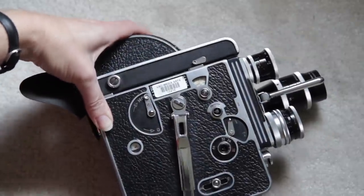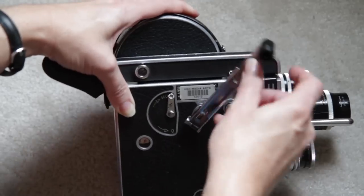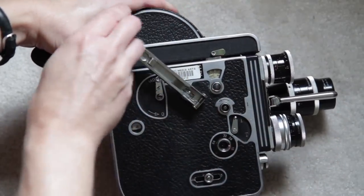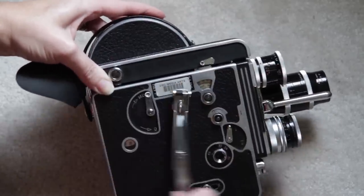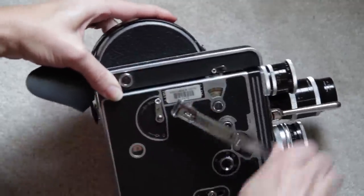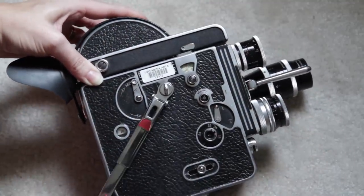This is the handle for winding. It's hooked in right there. We flip that up, and it engages right there, and then you wind it counterclockwise. You cannot break it. You cannot overwind it. So just go until it stops, and then it hooks right back in there.